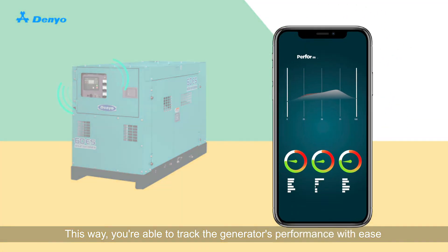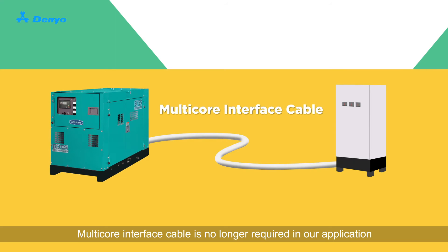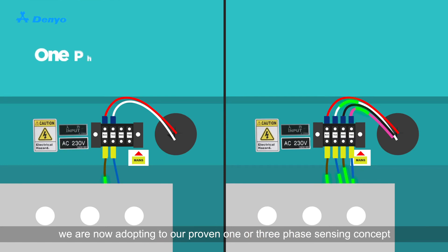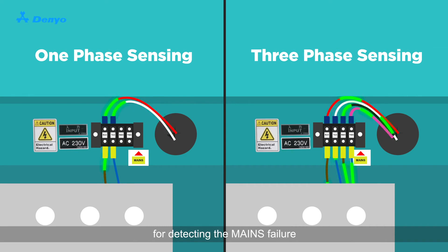This way, you're able to track the generator's performance with ease. Multi-core interface cable is no longer required in our application. For easy sensing and cable termination, we are now adopting our proven one- or three-phase sensing concept for detecting the mains failure.